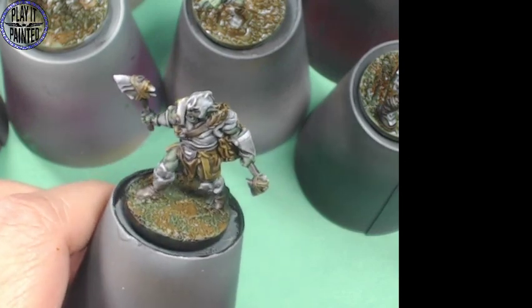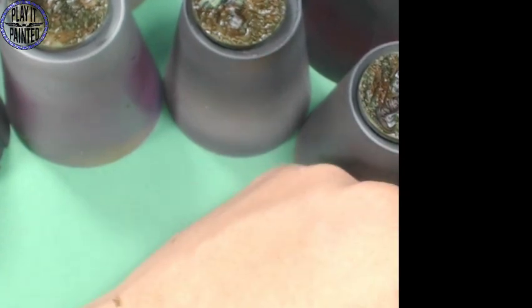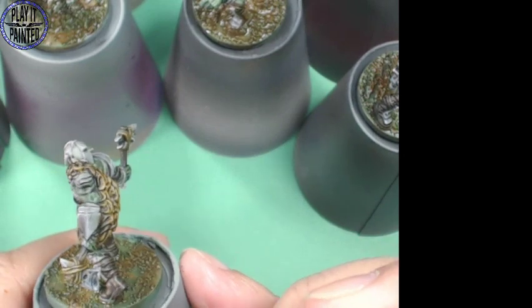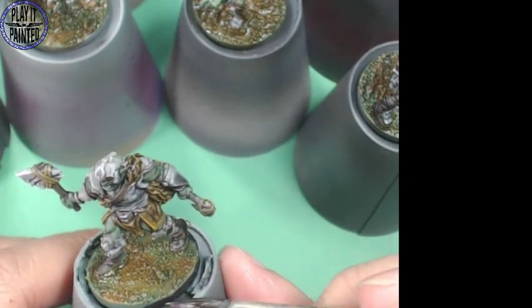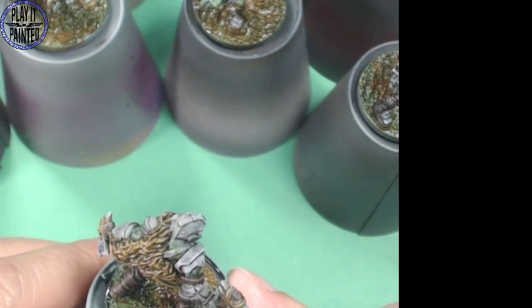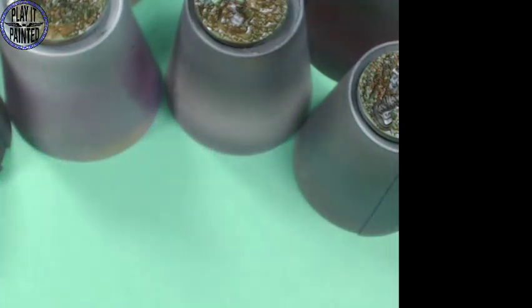I'm going to start taking these Uruk-hai off the table, putting them there so I can seal them all up when we're all done here. Basically anything with green skin all got painted at the same time. Next up there are human thugs - so I have to paint those. But we're going to take a slight detour here - instead of watching me batch paint six models at a time, I'm going to paint two models at a time.